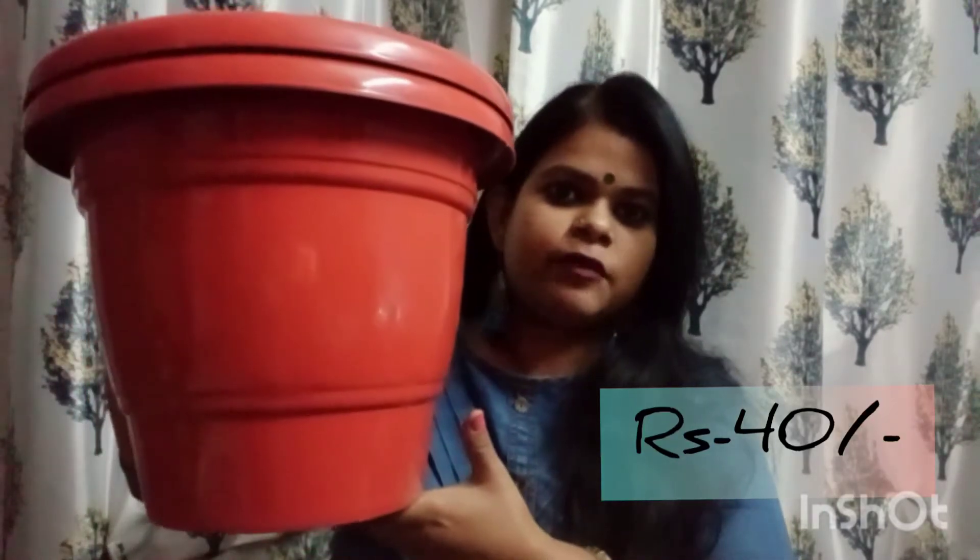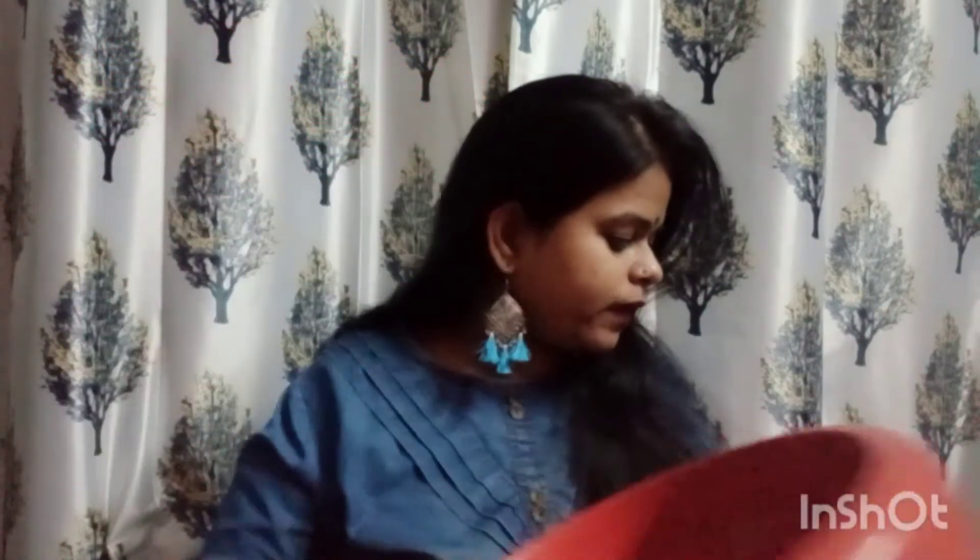Next, this is a 14.5-inch pot. This is a big pot too.